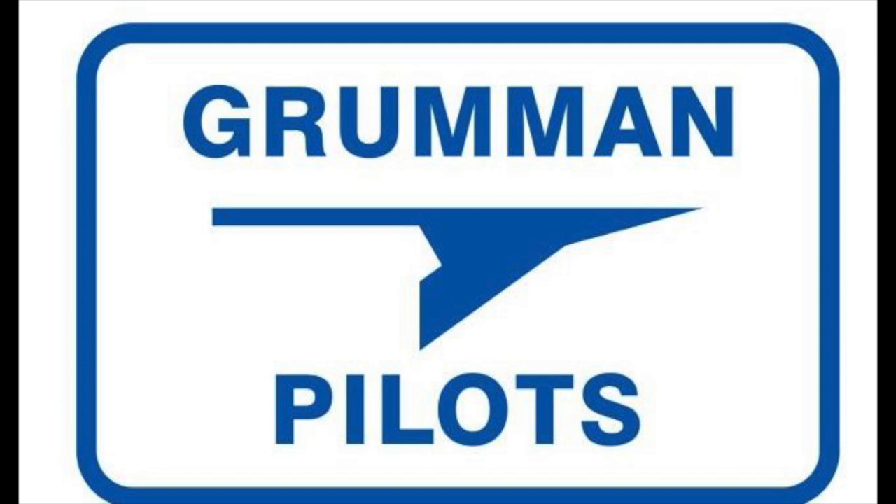In getting ready for our June event, we've had some new patches made for the organization featuring Grumman Pilots — that's why you'll see it now on the video. These will be available at the June event along with a bunch of new t-shirts. Look forward to seeing you all then.